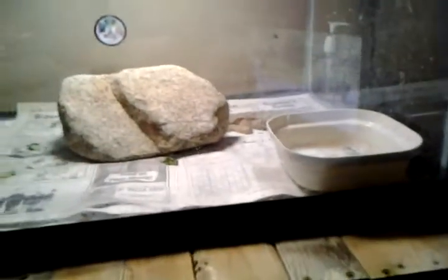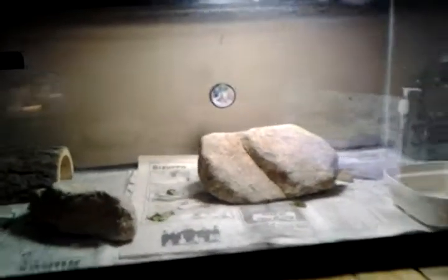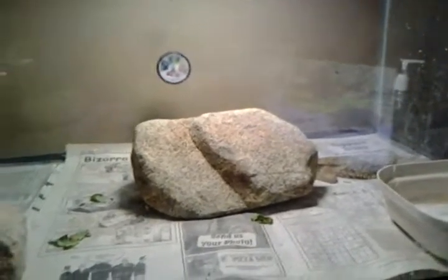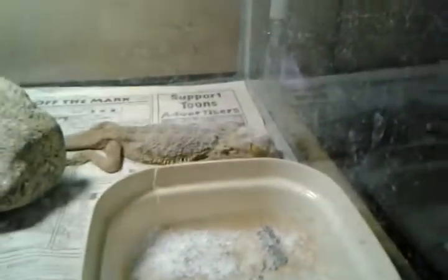I know you guys have been really nagging me about the size of his tank, so I got the 40 gallon, like I said I would. The basking spot is normally in the 90s, but right now my fan is on so it's kind of cool.